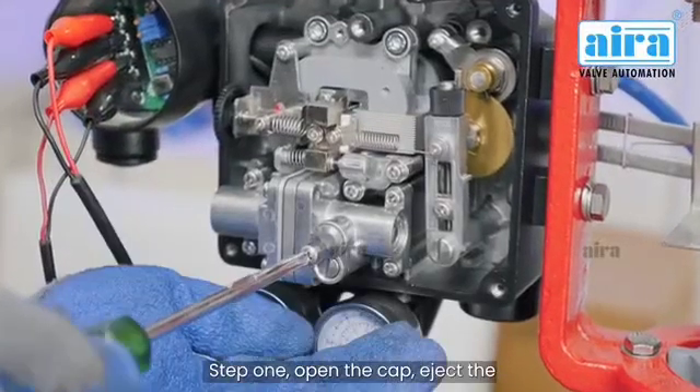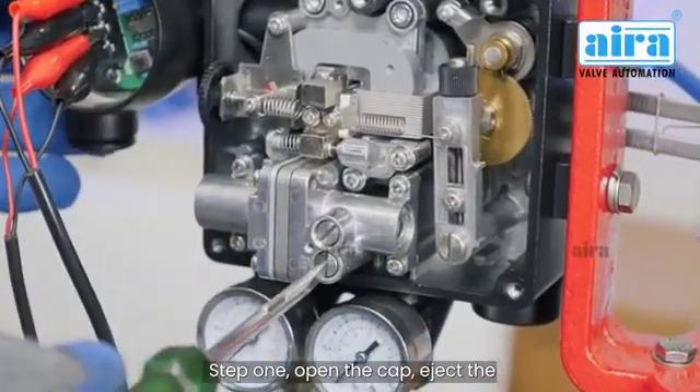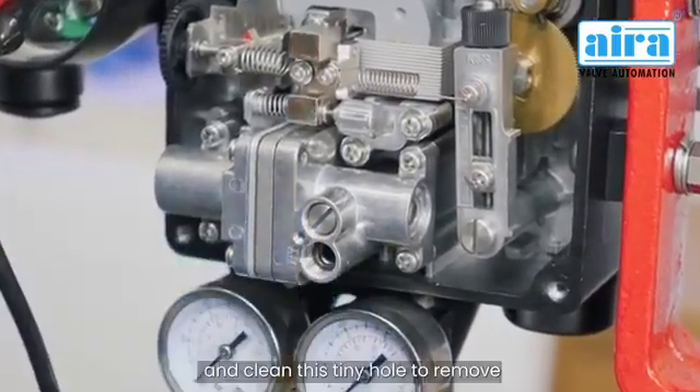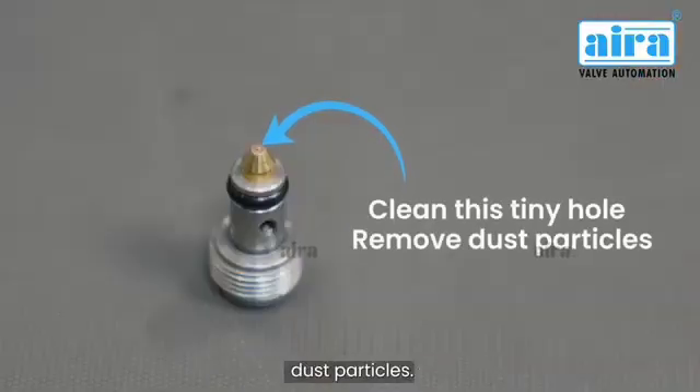Step 1: Open the cap. Eject the auto-manual device from the pilot valve. And clean this tiny hole to remove dust particles.